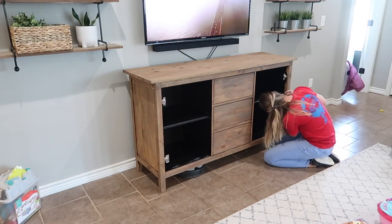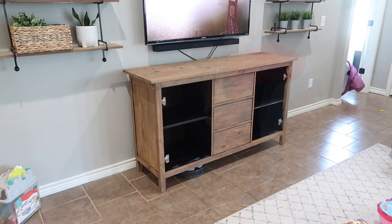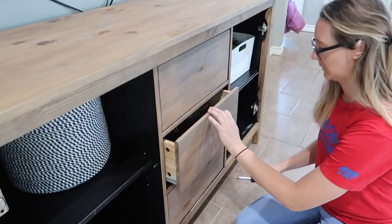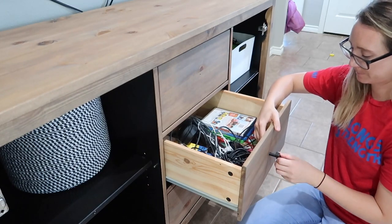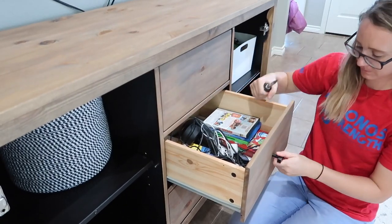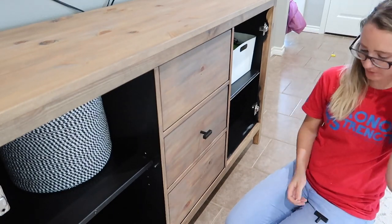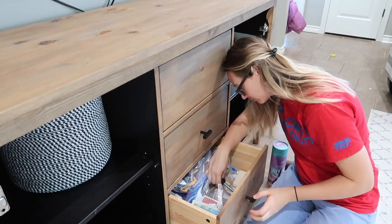I chose not to sand the shelves, the inside of the console, or the back side of the doors — at this point I figured if you can't see it on a daily basis, who cares. All I need is the outside to look really good. I went ahead and put all the toys back in — kids' toys, a couple of diapers, DVDs, and some extra cords. Then I decided to change out the knobs to a black hardware I'd bought a couple of months ago for numerous projects throughout the house. They came in such a large pack and I love how it tied in the shelves with this piece of furniture so well.